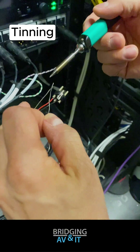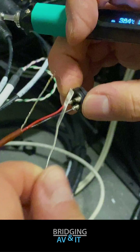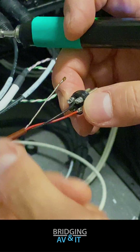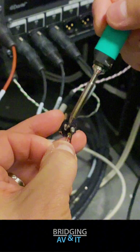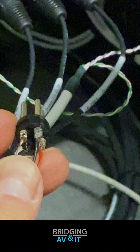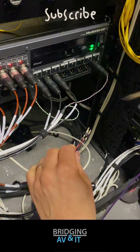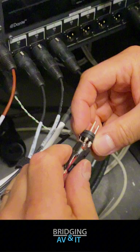He is now tinning the shield wire, then he will solder it to the pin 1 connector well. Let's reassemble the connector.